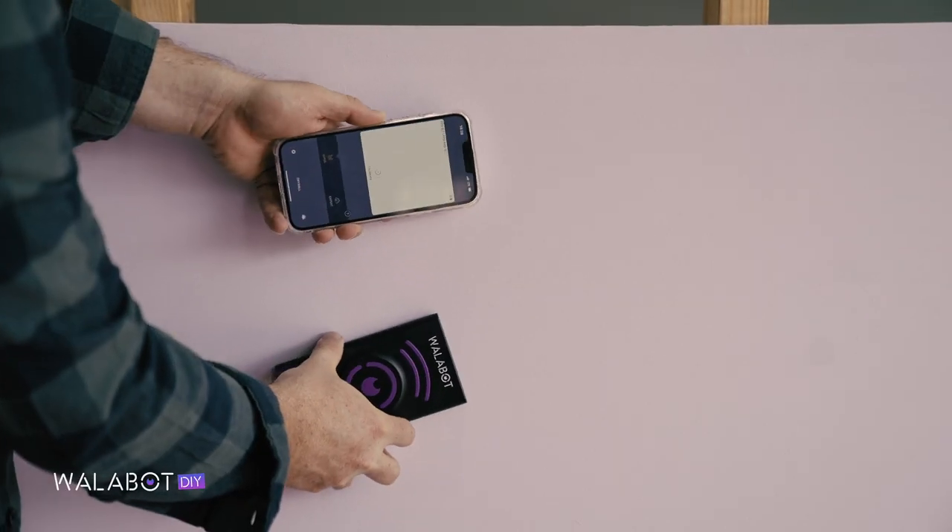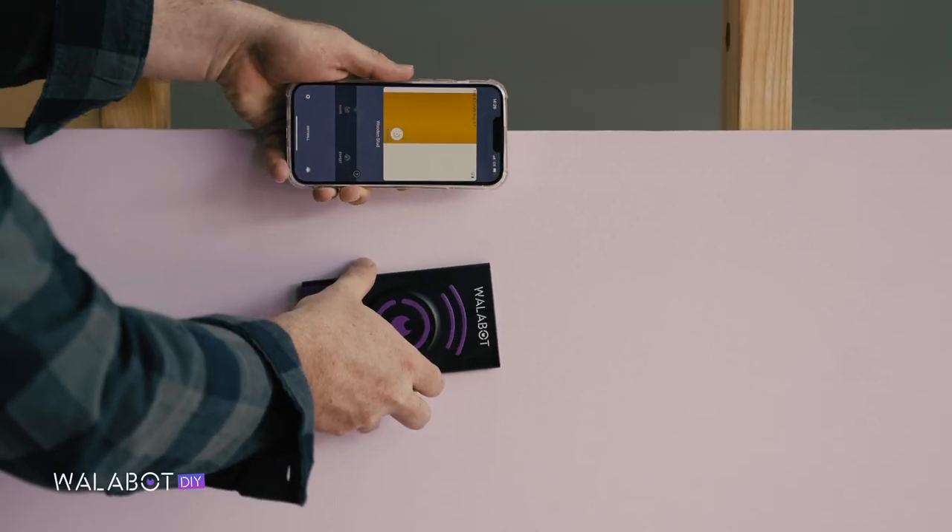Time to grab your drill. Wallabot works the same way for horizontal studs — just rotate the device through 90 degrees and start scanning.